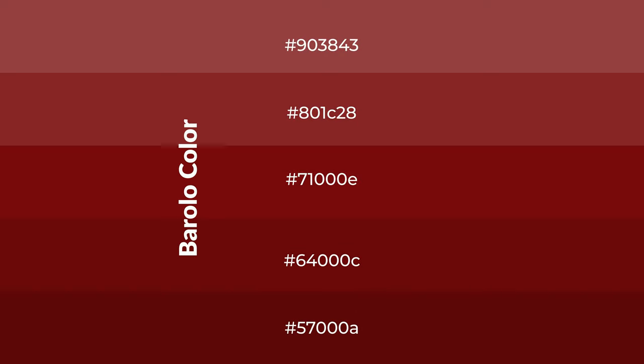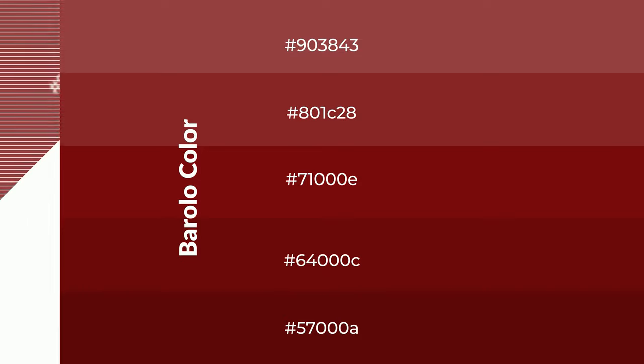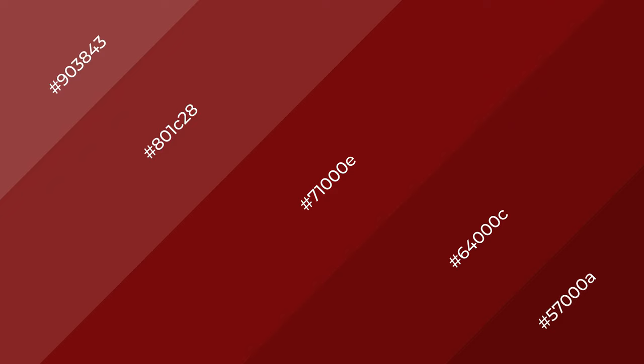To generate shades of a color, we add black to the color, and it is used in patterns, 3D effects. Layers and shades create depth and drama.